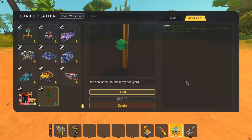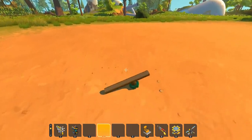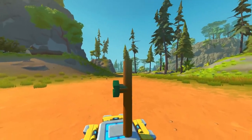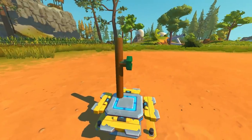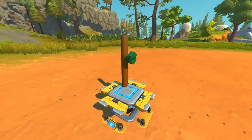The next build we're going to take a look at is the cool stick I found in my backyard, created by Stealthy Green. I remember when I was a kid - I didn't have trees in my backyard, but I know what it's like to find a cool stick. Let's be the judge of this one. Look at the beautiful branch system - it's immaculate. There's still what looks like a little leaf on the side as well. I gotta say, this stick from the backyard: solid 10 out of 10.